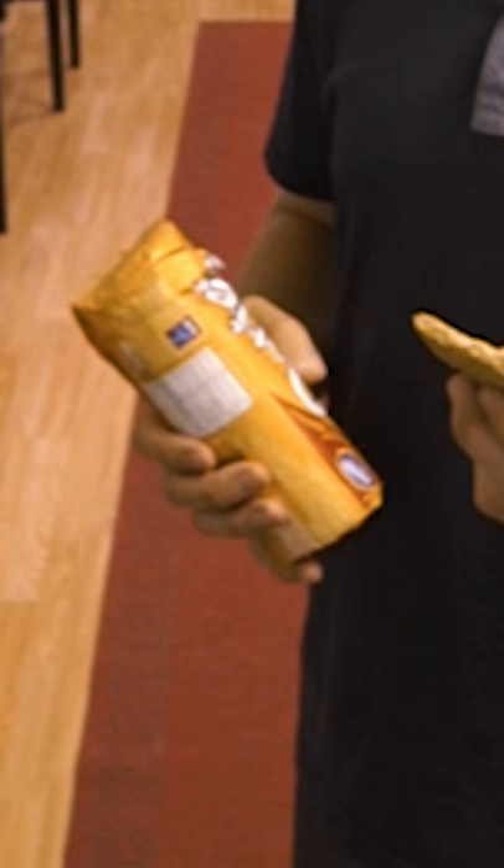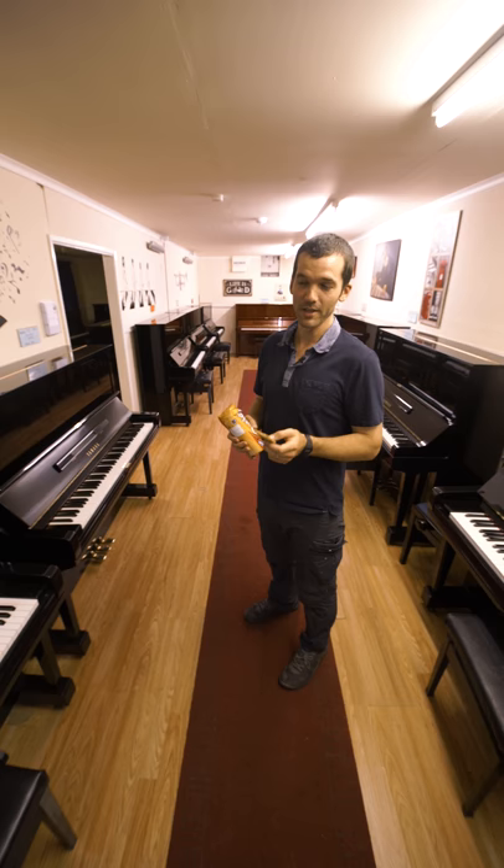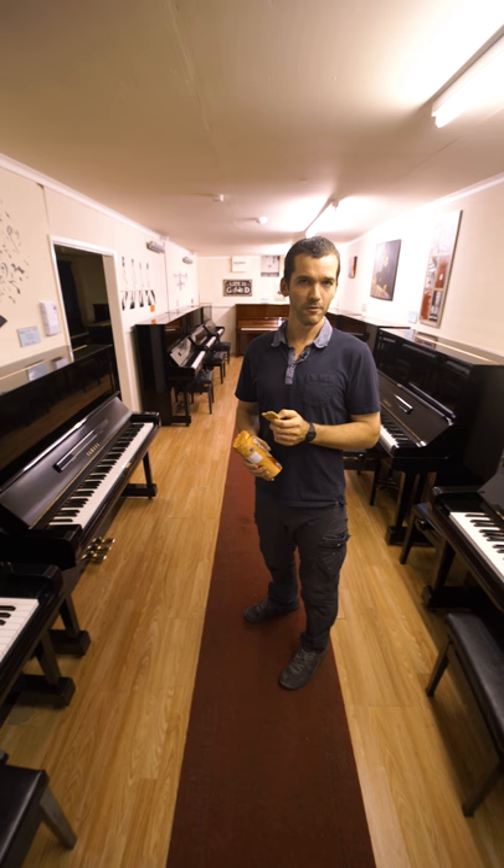So those were the dimensions for a 1979 U3. You might find that pianos of a different age will vary slightly by a few millimetres in either direction. But I hope this helps anyway.